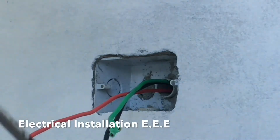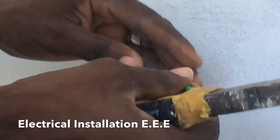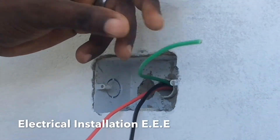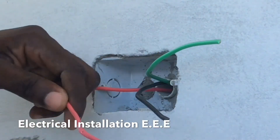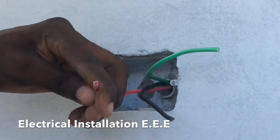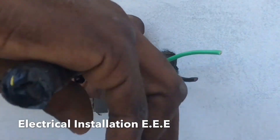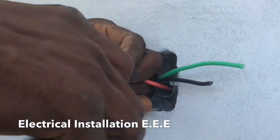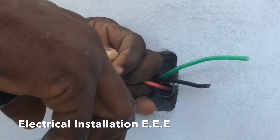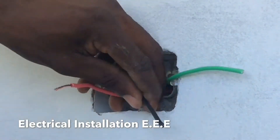I'm gonna show you the connection now. The green wire is gonna be the ground, the black wire is gonna be the neutral, and the red wire is gonna be the live wire. You strip it like this, and always remember to twist your wires so that when you connect them they don't spread out. Always twist the wire.